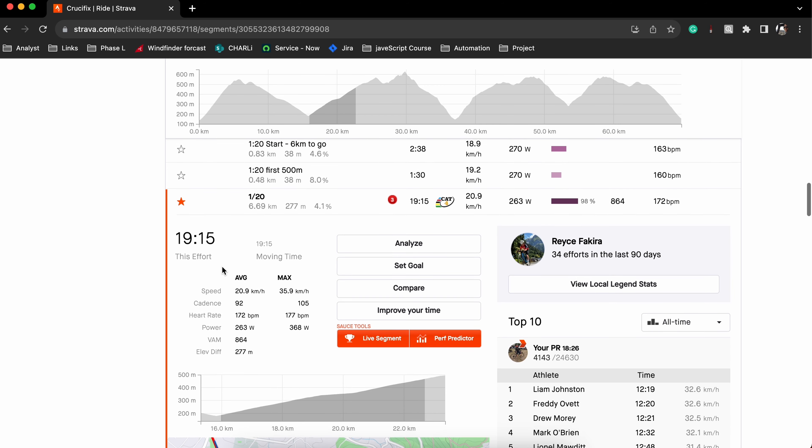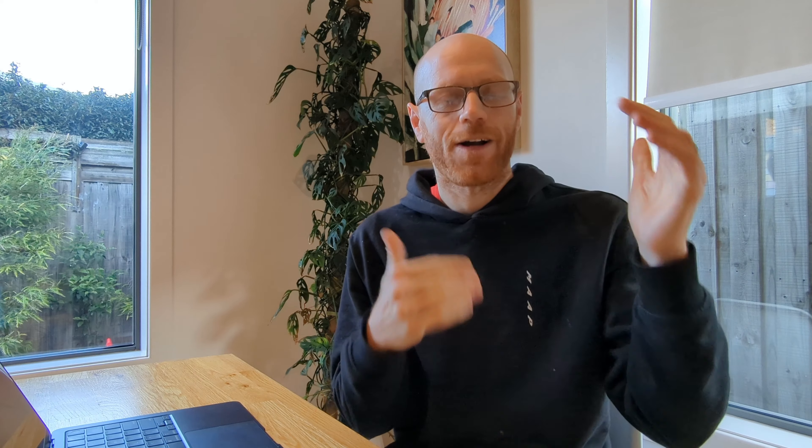I'm really hoping I can beat my time from before. There's also one particular segment called the One in 20 — it's probably one of the most contested and well-known rides around here. So I'd like to see if I can get a PB on that section. Come along, see how I go.